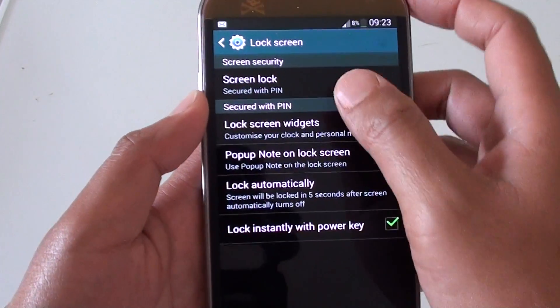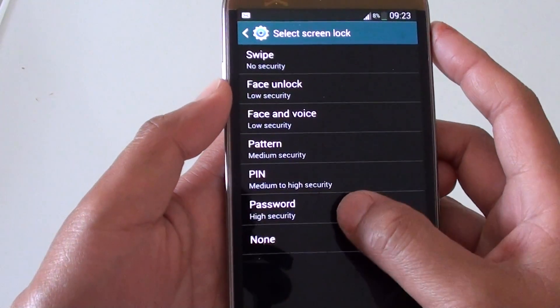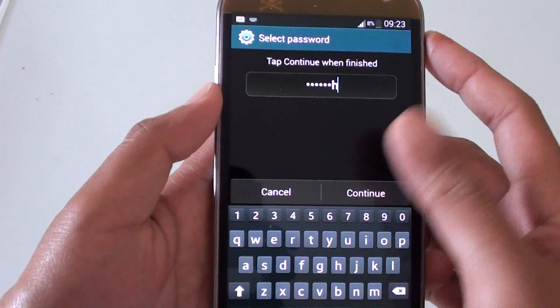Similarly, if you want to set up a password, enter the current PIN, then choose Password. A password is a combination of numbers and letters, so you need to enter both numbers and letters.